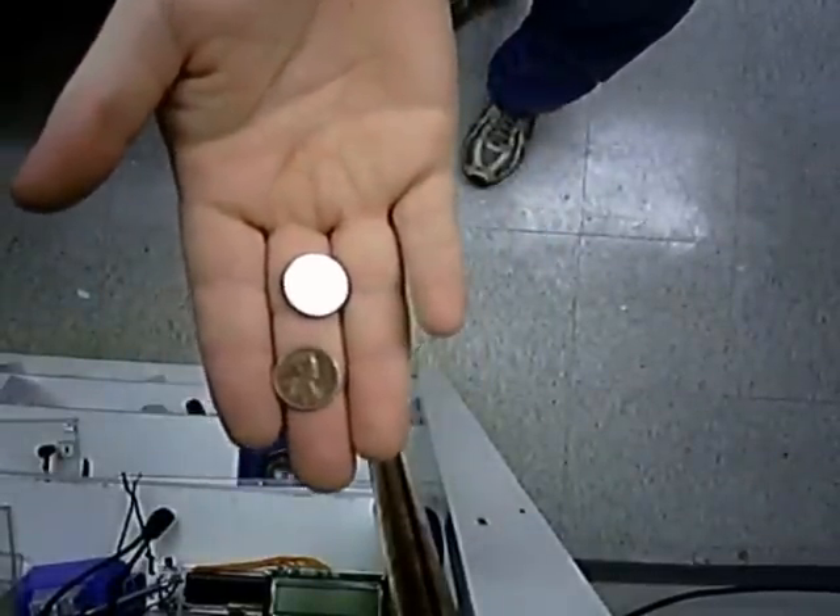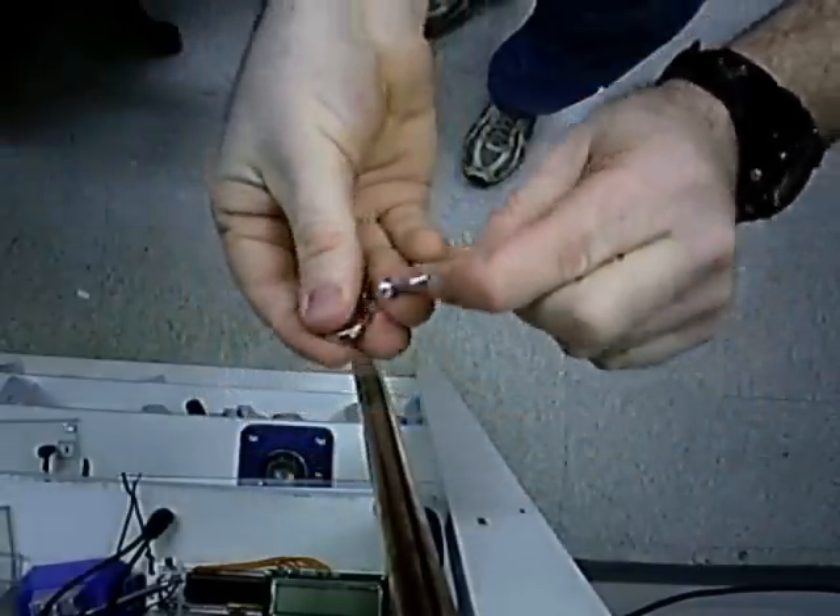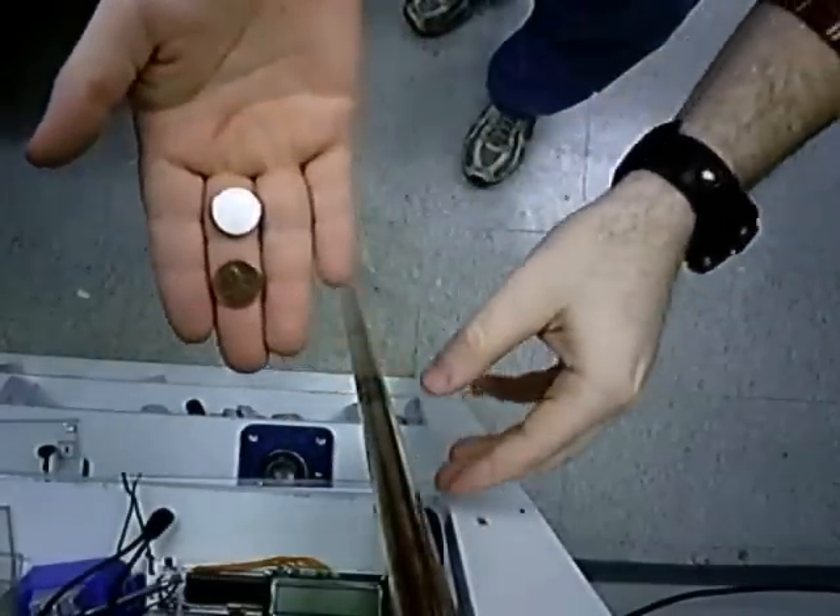I have a penny and a neodymium magnet of about the same diameter. You can tell which one's magnetic, of course, by holding the screw nearby, but also notice that the copper is non-magnetic.